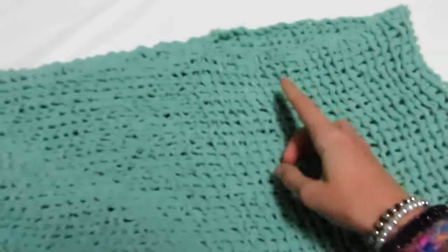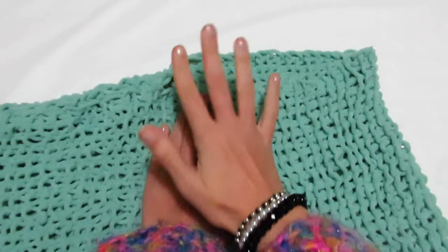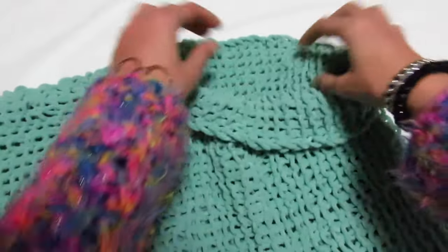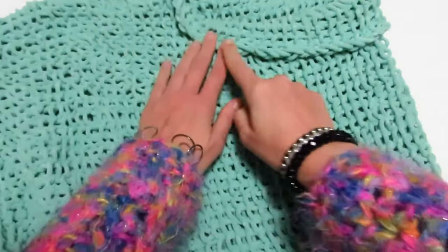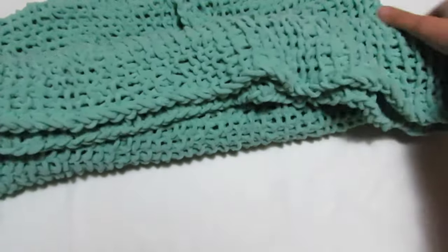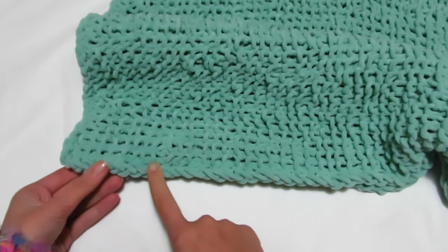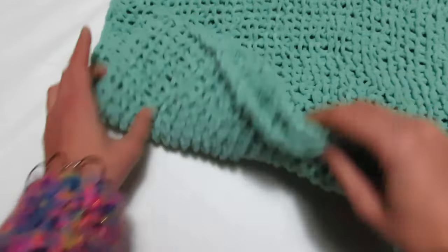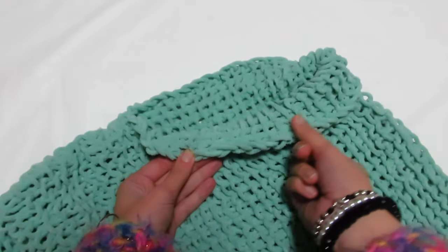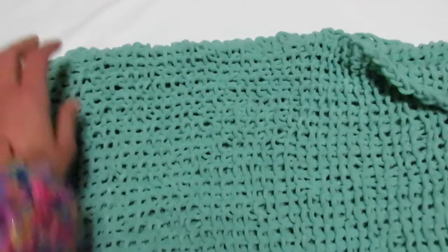Ho lasciato 25 cm per il mio scollo. Mi raccomando: per la taglia M lasciate almeno 27 cm, per la taglia L un 29 cm. Quando lo indosserete, piegate il collo in questa maniera — vedete che si formerà lo stesso bordino sotto. Quando ho piegato il lavoro, ho fatto in modo che questa lavorazione si vedesse sia da questa parte che dall'altra, così piegando il collo si ritrova lo stesso tipo di bordatura che abbiamo sotto. Anche questo poncho è terminato!